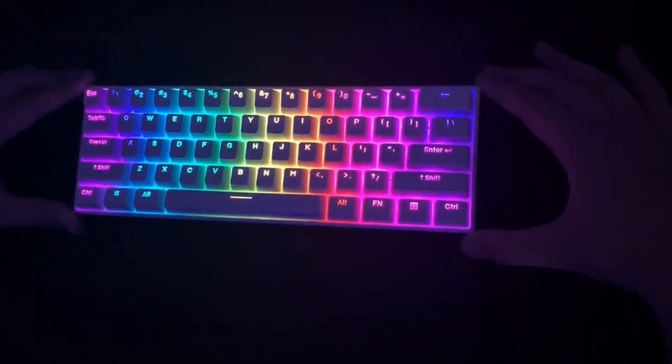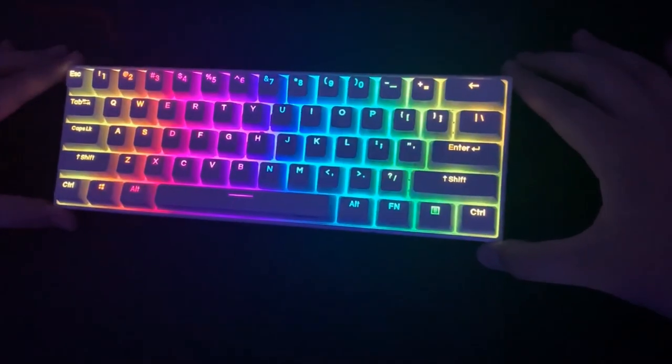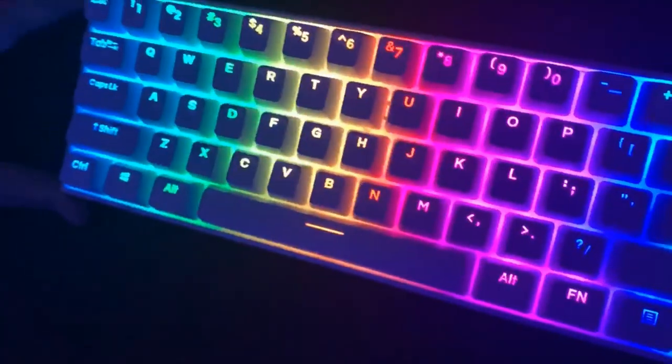You decide if you want to buy it or not. I do recommend this keyboard very much, I love it. Thank you guys for watching, I'll see you in the next one.